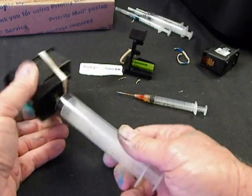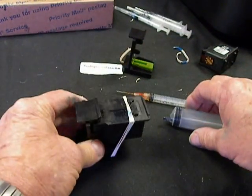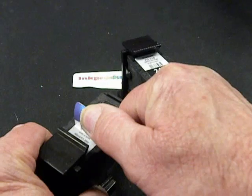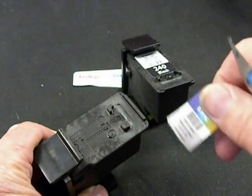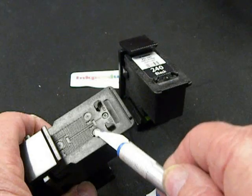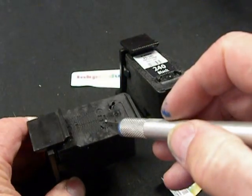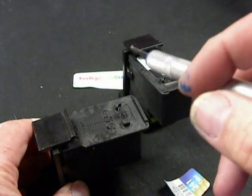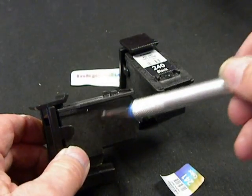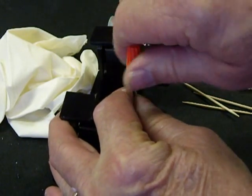When I pull down I can feel the pressure — if I don't feel any pressure, it's not going to work. Now I'm using a little exacto knife to peel the label off the cartridge — take your time peeling it off. You're going to see one, two, three little holes — that's where you're going to be filling. You don't need to put the label back on. We're going to give you a finger drill to drill those holes a little bigger so you can inject into the sponge below.